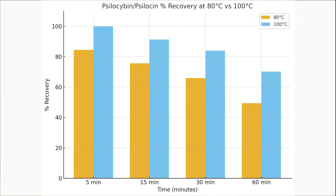When comparing steeping mushrooms in 100°C — boiling water — versus 80°C — just hot water — the boiling water retained more psilocybin at every single interval.